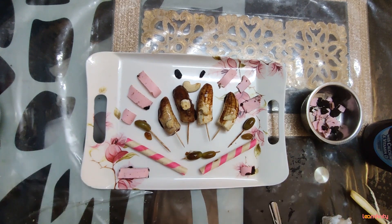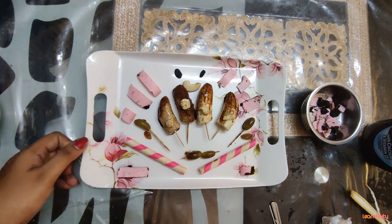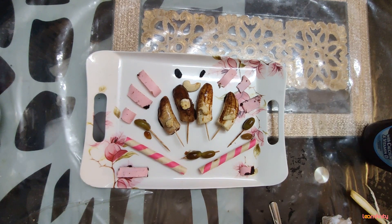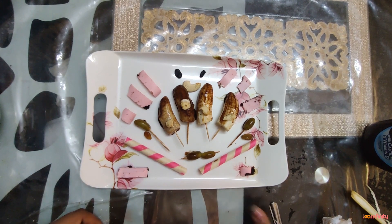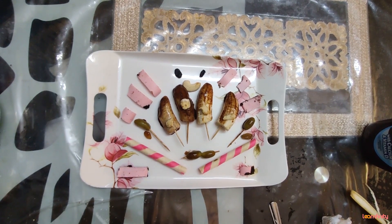It's ready to enjoy! I hope everybody has enjoyed this session. Please try it by yourself and let me know how it turns out, because this is really very yummy and healthy at the same time. You can use any other fruit instead of bananas or grapes — use any of your favorite fruits. Try it, and hope to see you soon. Bye for now, take care.